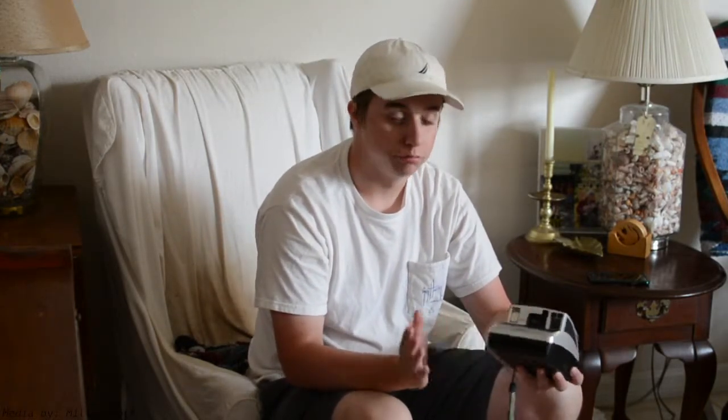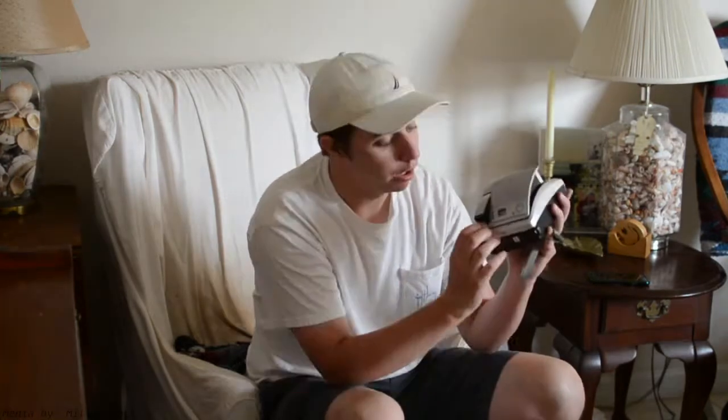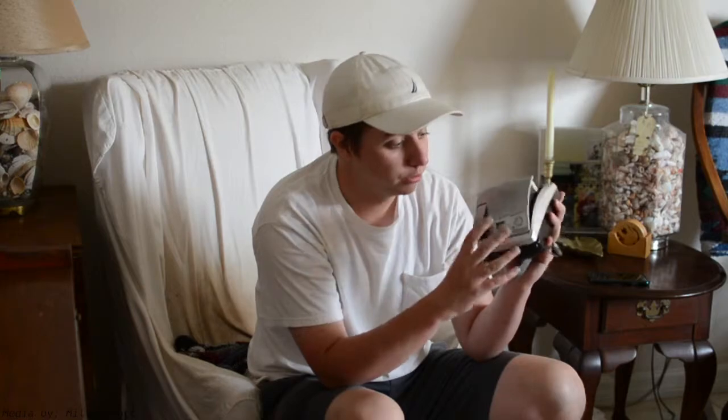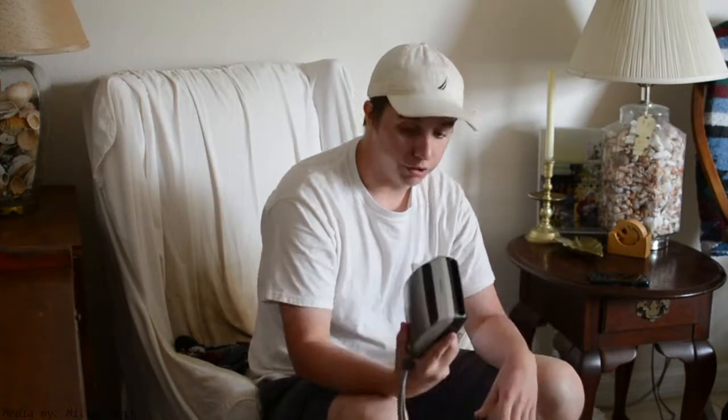This is probably as basic as a plastic fantastic camera can get. It's got a flash, but you can't turn it on or off — it just fires automatically. It does have red eye reduction and a self-timer, but no tripod socket. I don't even know how many packs of film I've put through this thing. 12 years later, it still works perfectly.